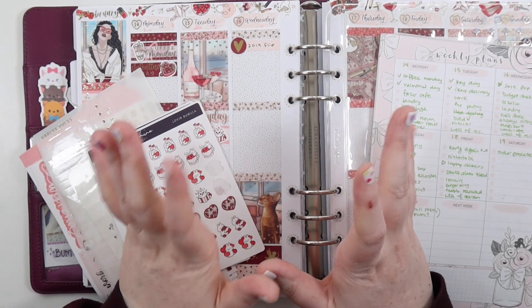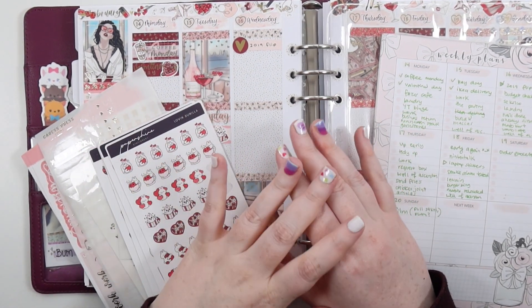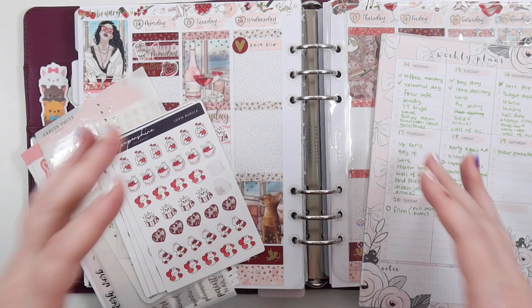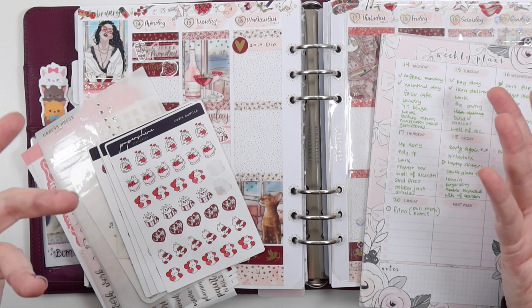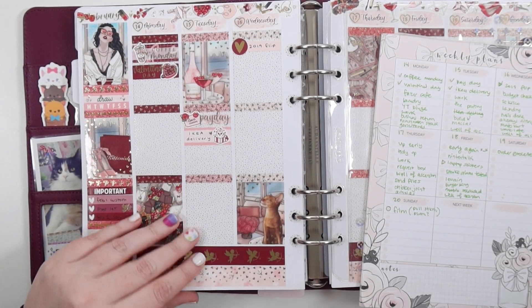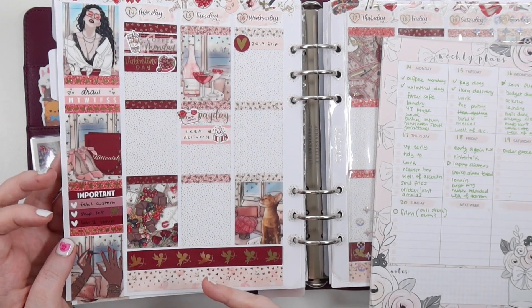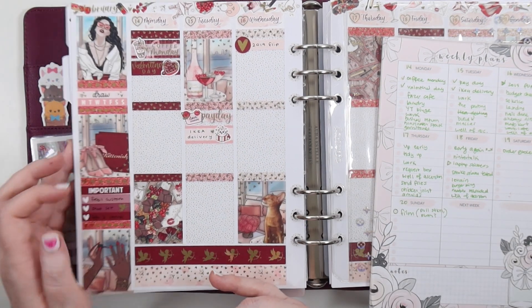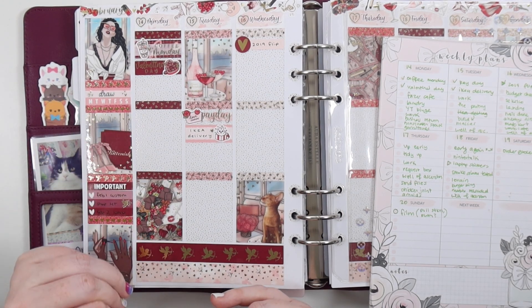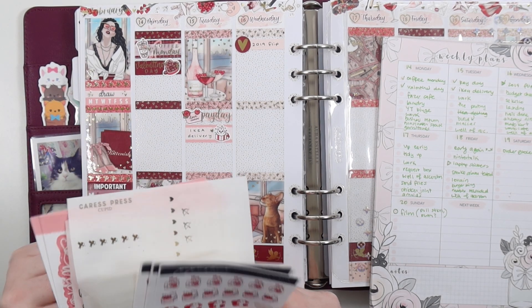Hey, it's Jess here and welcome back to my channel. Today we're doing a bit of a different video — I'm going to be showing you how I pull my stickers to plan for the week. I do pre-plan the base and a few events that are going to happen, so it's kind of a mix, but then I also do some memory planning and put extra bits in.